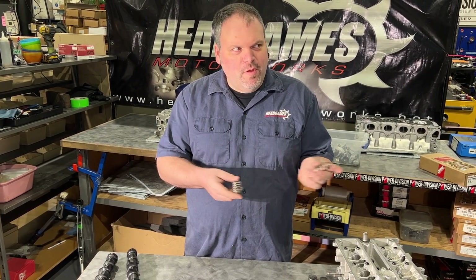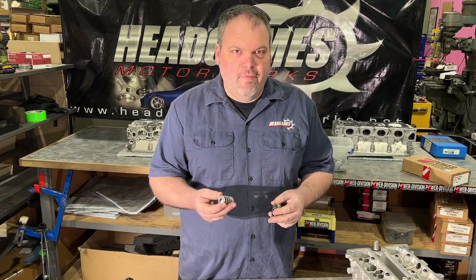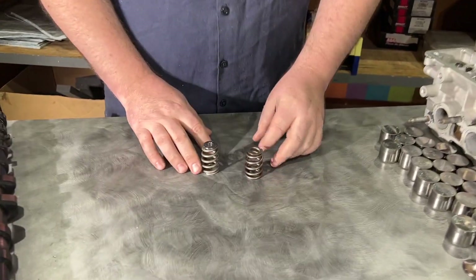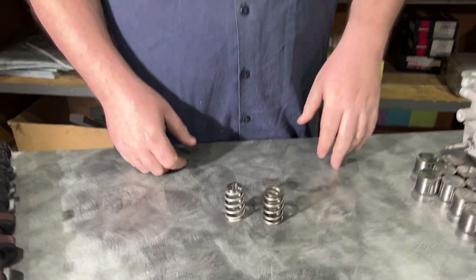Last but not least, the valve spring. We found that every time we use this particular GSC beehive spring kit we had an issue with valve float. I'm friends with those guys and I love them to death, but just like any relationship, sometimes you don't love everything they do — and this would be one of them. Just in the 2JZ, I cannot get this thing to behave well and cannot get it to not valve float. It only makes 600 horsepower — the spring pressure should be perfect — but it just doesn't work. The valve spring probably just acts like a slinky in there. It's my opinion, I'm not a big fan.